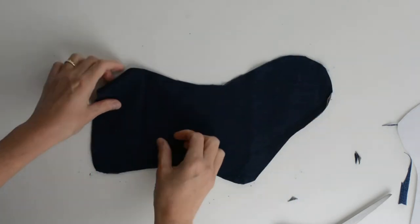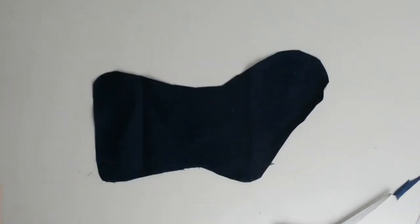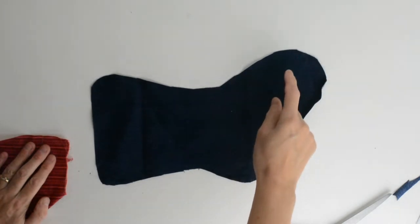There we go — one finished. Cut out two pieces of denim stocking. The next step is to create the cuff across the top, the heel and the toe.